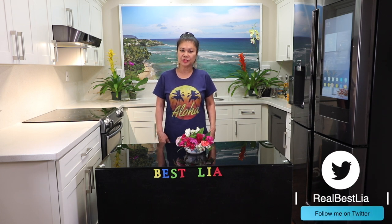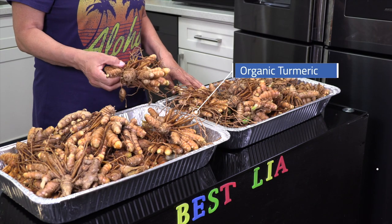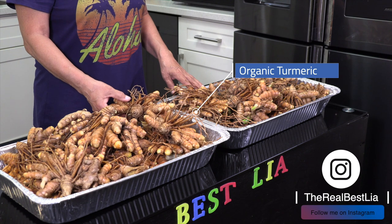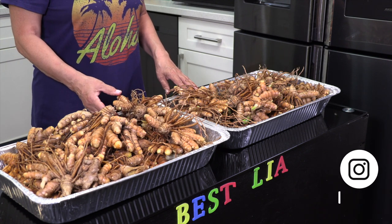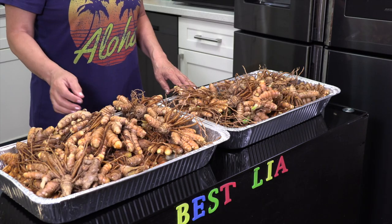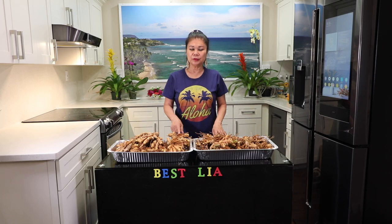This is turmeric. Harvested January 30, 2021. 20 pounds, total 40 pounds.